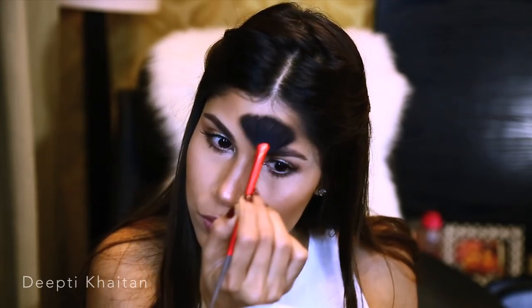Now to highlight the face, I'm using MAC Soft and Gentle — an amazing highlighter. I'm using a fan brush to apply it right on top of my cheekbones, the bridge of my nose, a little bit on the forehead, on my cupid's bow, and a little bit on the chin. For blush I'm using MAC's Coppertone blush, applied with a Sigma F15 brush using a very soft hand.